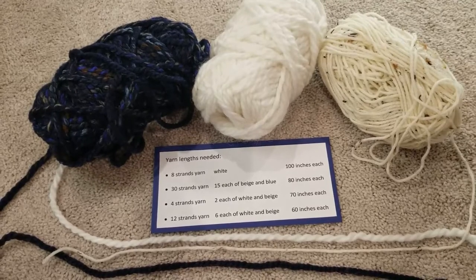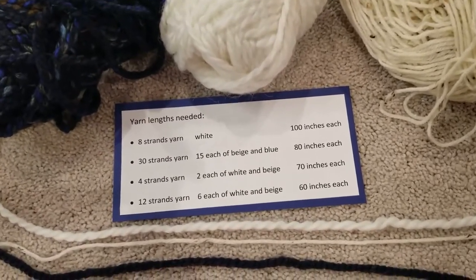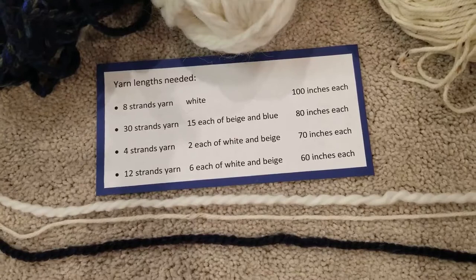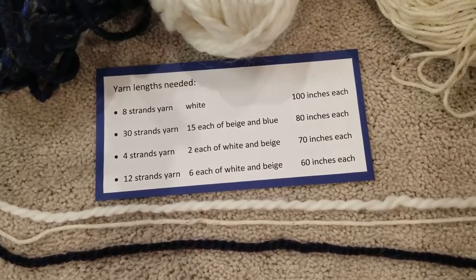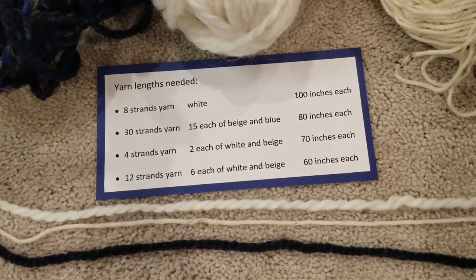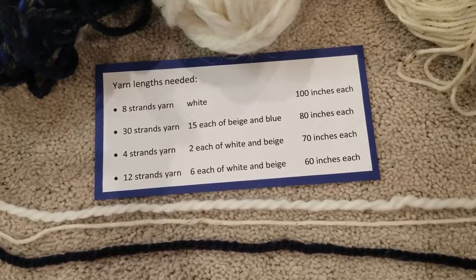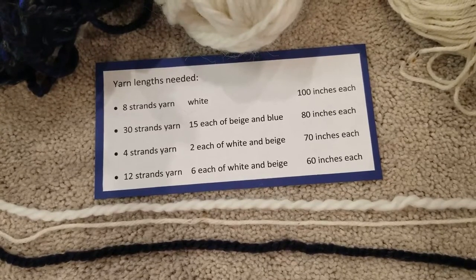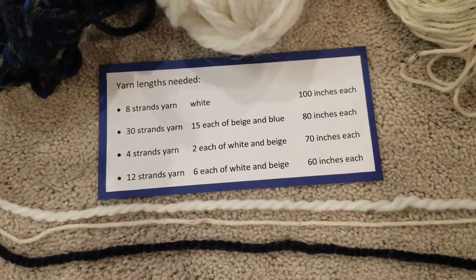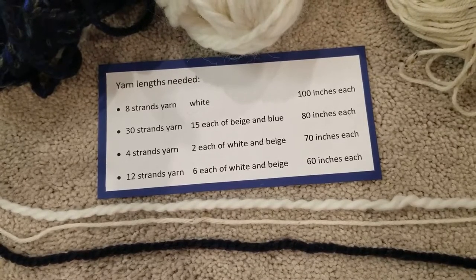Now the first thing to get started is you need to cut your yarn into the lengths needed. We're going to need eight strands of white that are 100 inches long, 30 strands of your beige or neutral color and your dark — in this case blue — that's 15 of each color, 80 inches long. Then we need four strands, two of each color in white and beige, 70 inches each. And then 12 strands, six of each in white and beige, 60 inches each. Go ahead and pause the video while you get those cut.